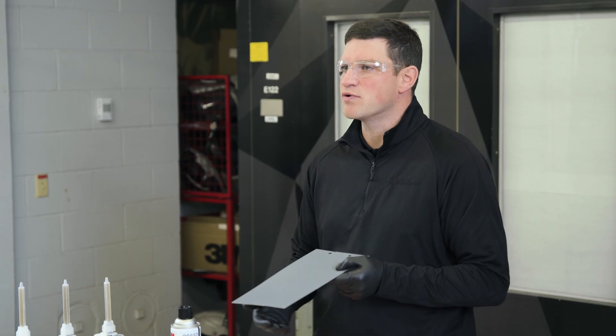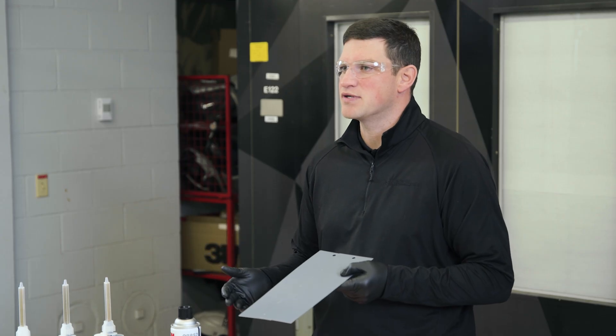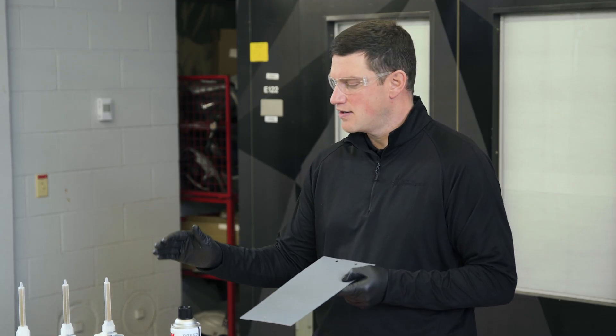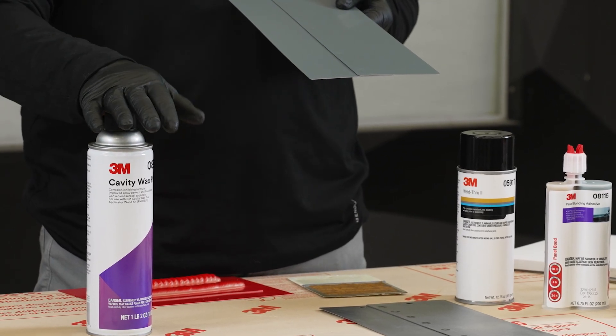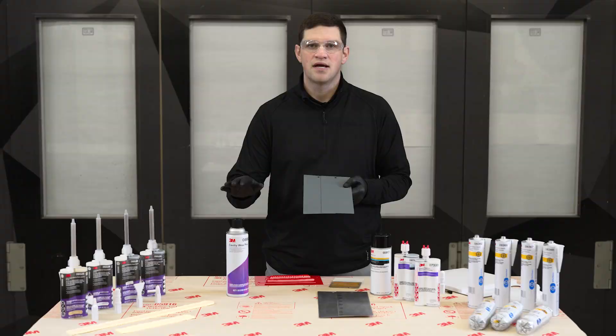Another pillar of corrosion protection is inner panel corrosion protection, and how do we achieve that? 3M Cavity Wax Plus. A common solution, called out frequently in OEM repair guidelines — 8852, 3M Cavity Wax Plus.